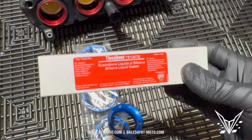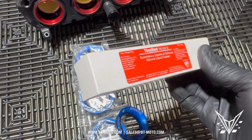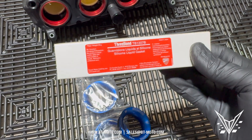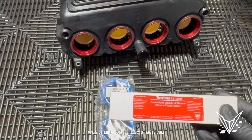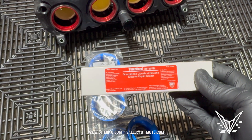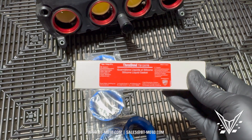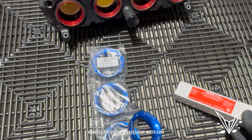If the gasket doesn't resolve the issue, you can use some Three Bond liquid gasket here. This is a black liquid gasket that Ducati uses for their bikes. We like to use this stuff because it's easy to apply, it's thermal so it won't heat up and get destroyed, and it can come off when you want it to — super easy to deal with. It's not cheap, but it is good stuff. You can use any liquid gasket you like; this is just what we prefer.